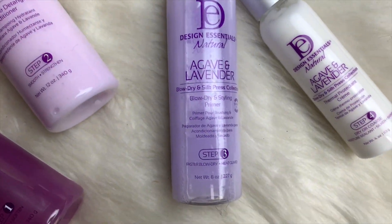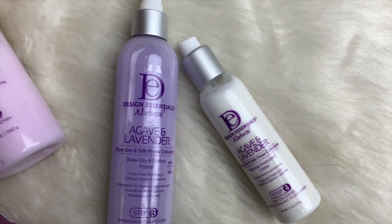Hey guys, it's your girl Hey Curly, and I am back with another tutorial. If you'd like to see how I achieve these soft romantic curls using the Design Essentials Natural Agave and Lavender Blow-Dry and Silk Press Collection, continue watching.